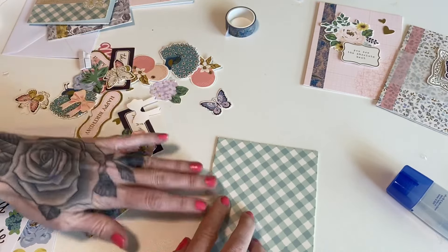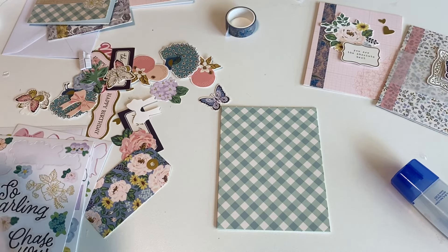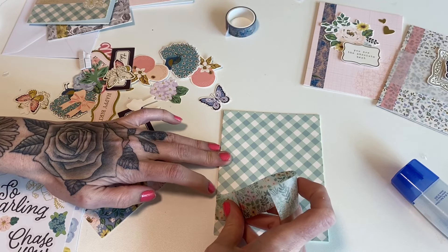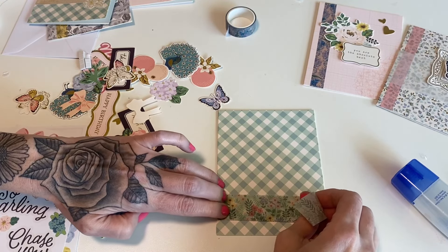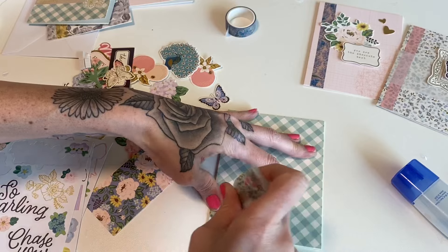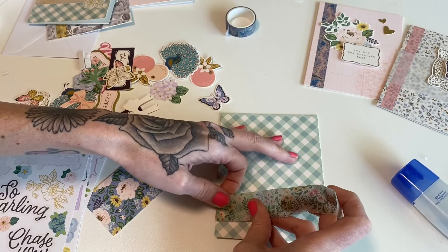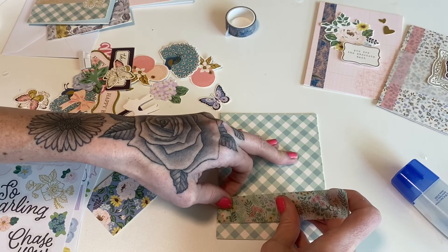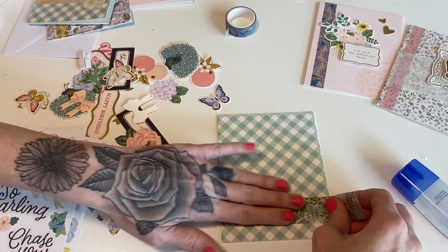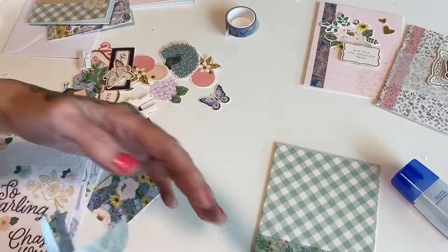We'll do this background, and then we'll do the last background in just a moment. I'm going to use this washi strip for this. Since the flowers are kind of going this way, I think this will work with this print a lot better than the previous. This washi tape is kind of more like a sticker, so it doesn't have as much give as regular washi tape. But that's good because you do want this to stick down permanently since it's on a card.